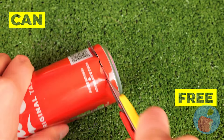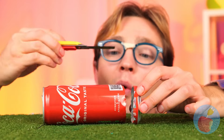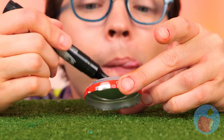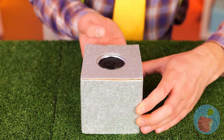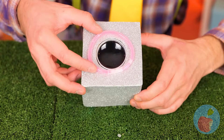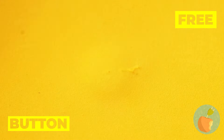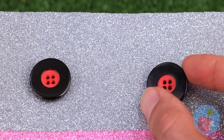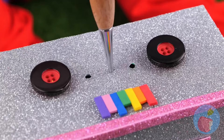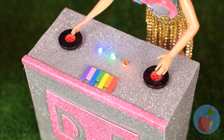Done with that can? Let's use it for our next craft. Cut off the bottom and color it in. Add it to a box on the inside. Hey, is something inside? A button. We can use that too. We'll need another, some bars, and some lights. And our party's got a DJ.